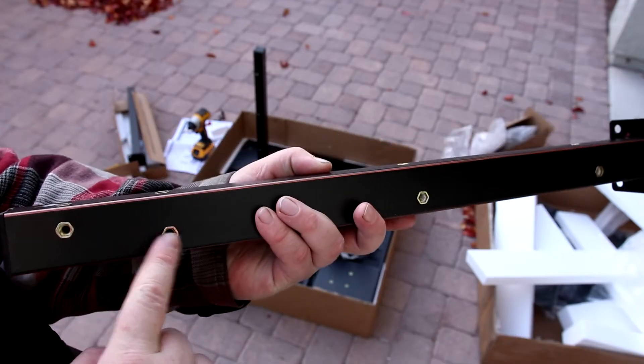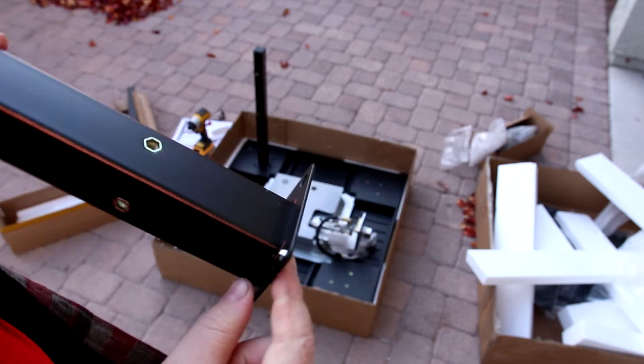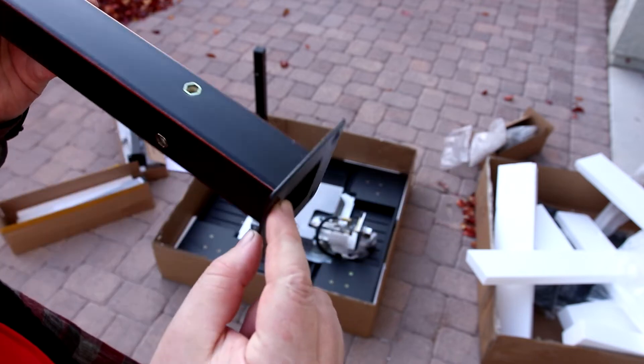It's easy to tell which ones go where because there's two threaded sides, so obviously those go to the inside corner. And just to make it easier, it looks like they actually plugged one of the holes.